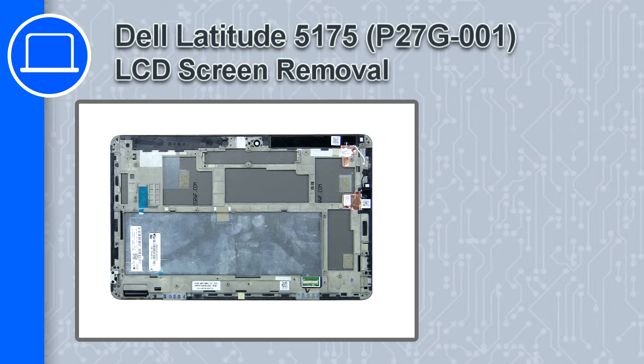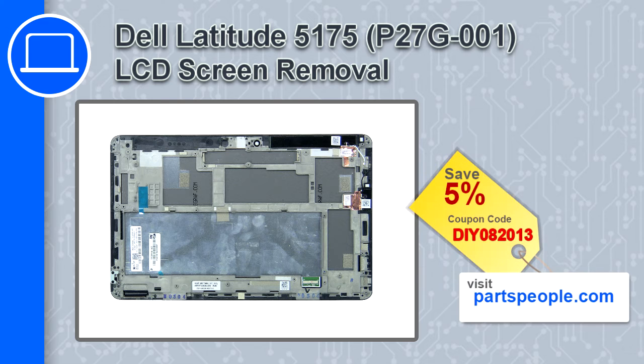What's up, this is Ricardo and in this video I'll show you how to remove the LCD screen from a Dell Latitude 5175. If you're looking for parts for this laptop, go to our website and use this coupon for a 5% off discount.